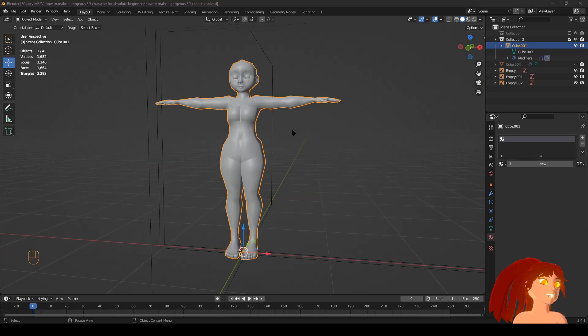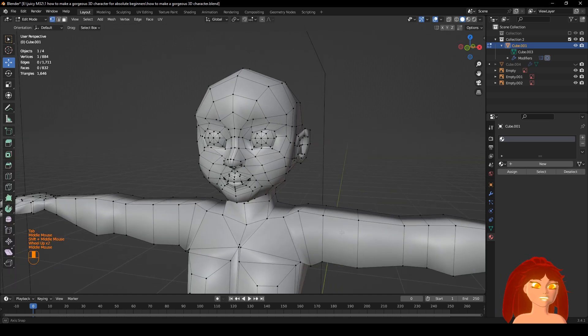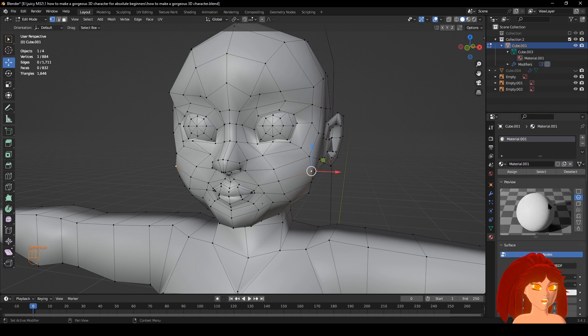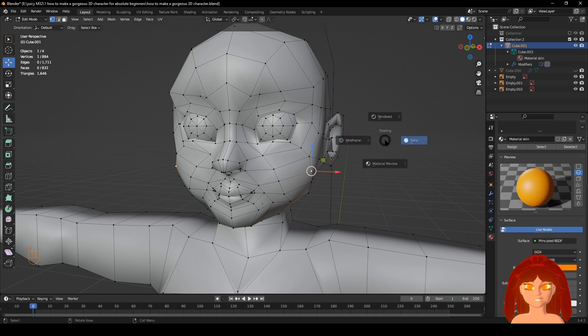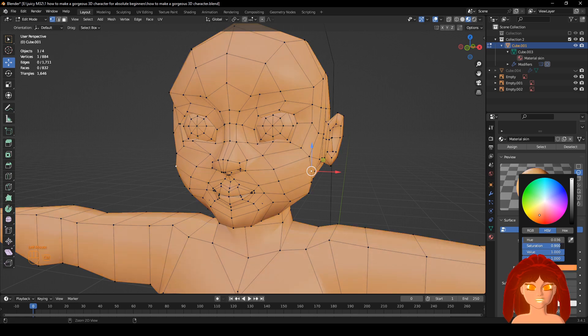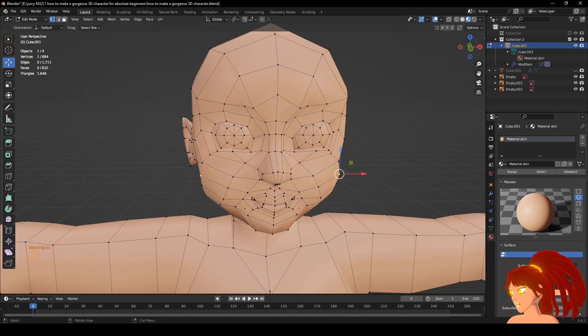All right, now it's time to color it. Make sure you have everything selected. Tab into Edit Mode — if you don't know what I'm clicking, look down left. All right, your first one — click the plus, New. This one's going to be skin, so name it 'skin.' Choose whatever skin color you want. Go down here to Preview — I'm going to do that. Kind of a guess — it's whatever you want. Now we're just going to do another one.